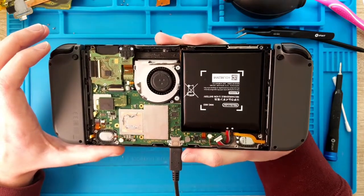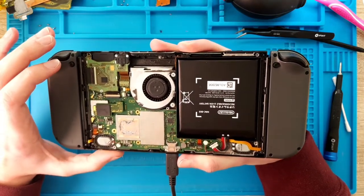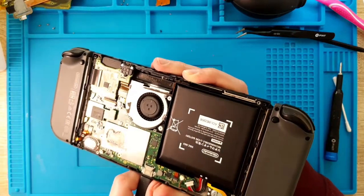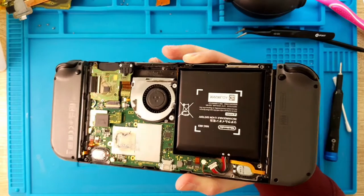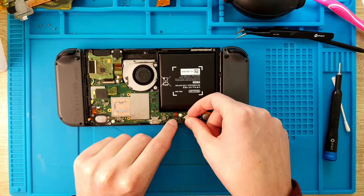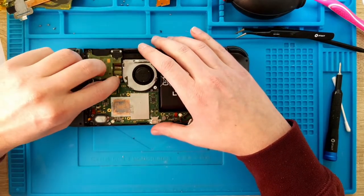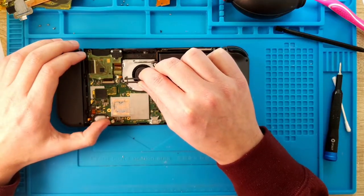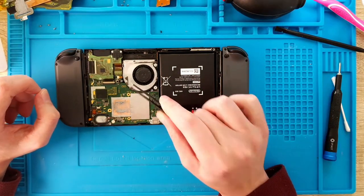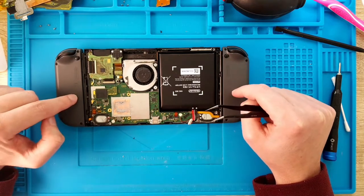I thought I want to find this together with you, to show this interesting failure. So let me show you one thing — let me just remove the charging cable, also remove the battery connector, and remove the fan.